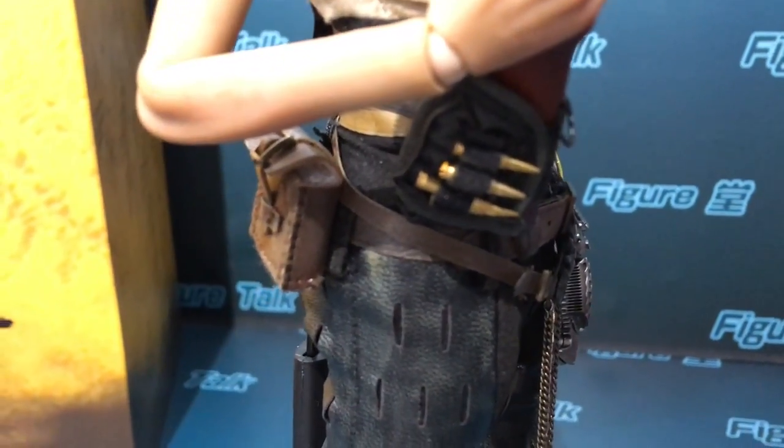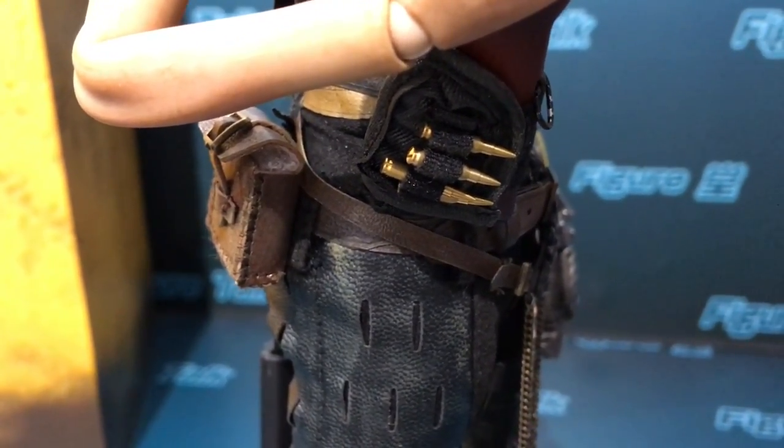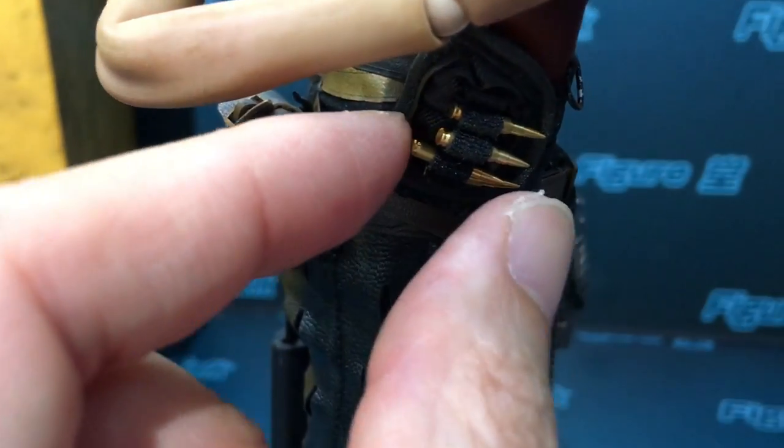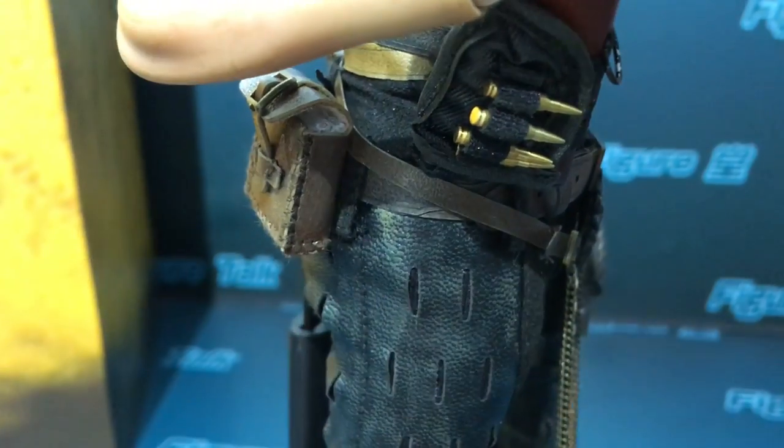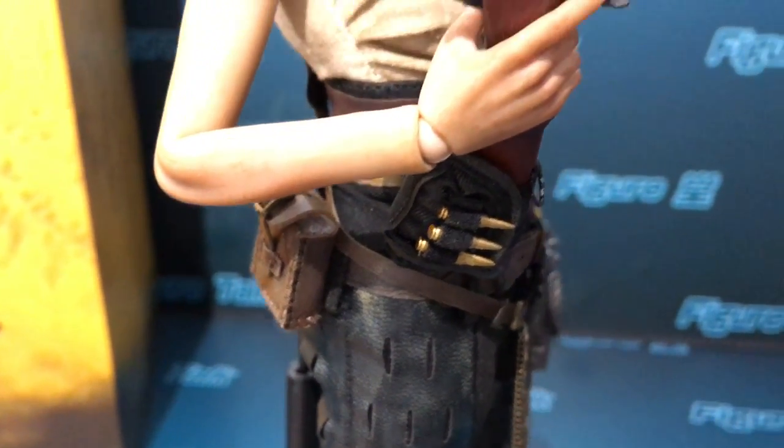This rifle ammo can be removed, and it's made of metal. Very detailed.